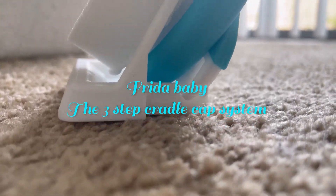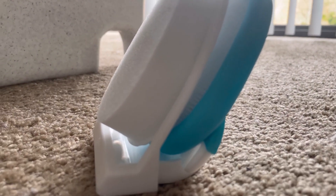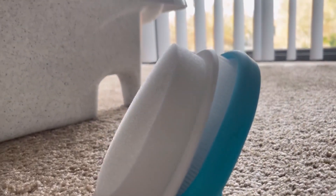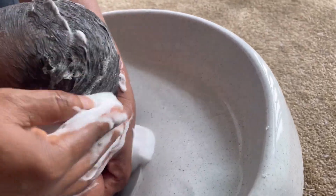This is the Frida Baby three-step cradle cap system. I'm a new mom and I did not know anything about cradle cap, but when I purchased this, it comes with a stand. They have a sponge, a brush, and a comb. You can buy the shampoo as well, but I didn't — I used a different shampoo on my baby's hair.